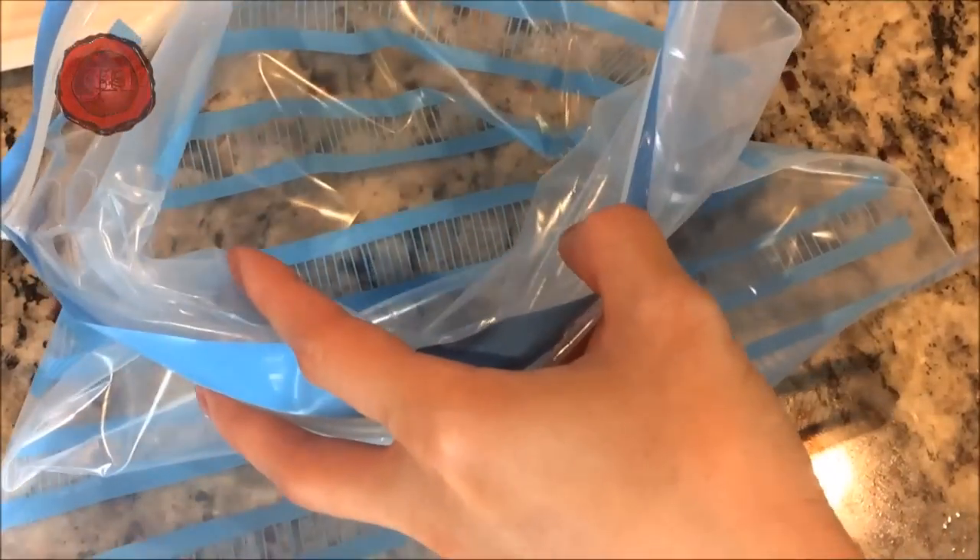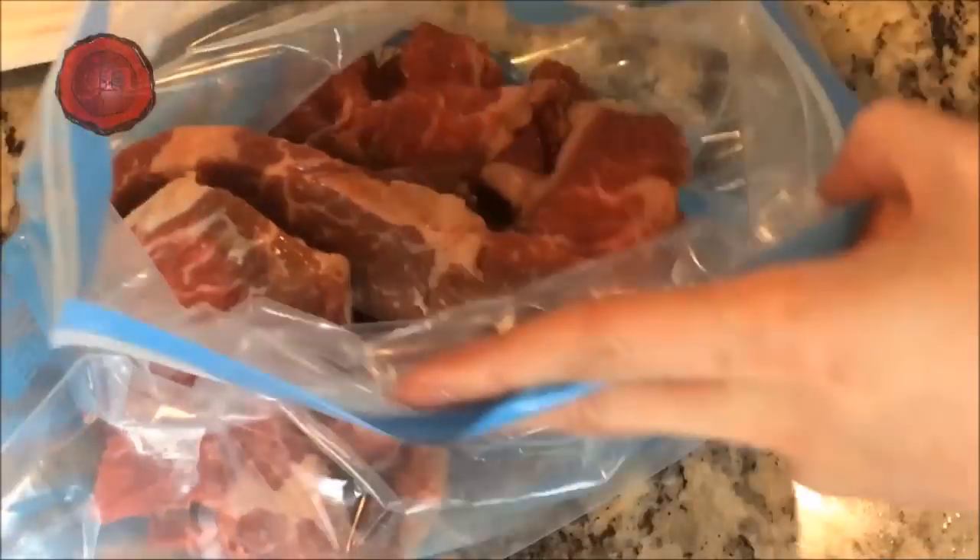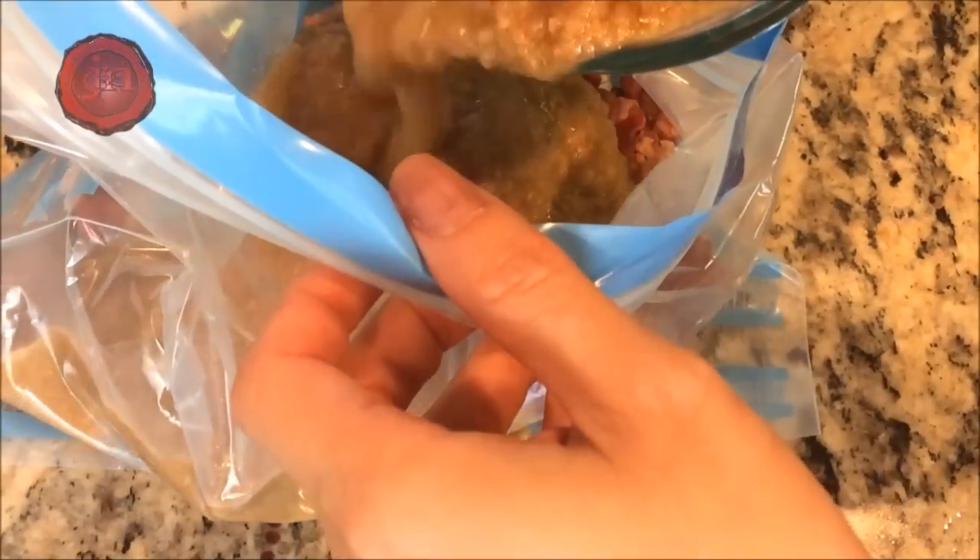We'll place the beef in ziplock bags to marinate. For this recipe, I'm using 5 pounds of boneless beef ribs, so I'm separating them into 2 bags. Give it a nice mixing massage and refrigerate overnight.